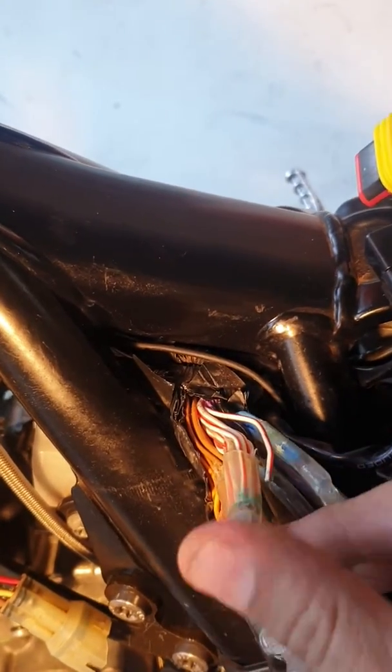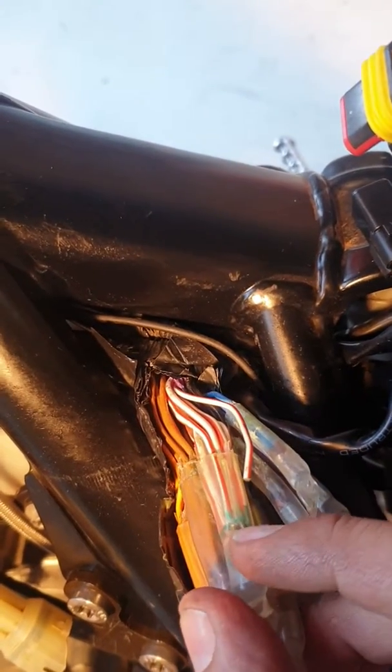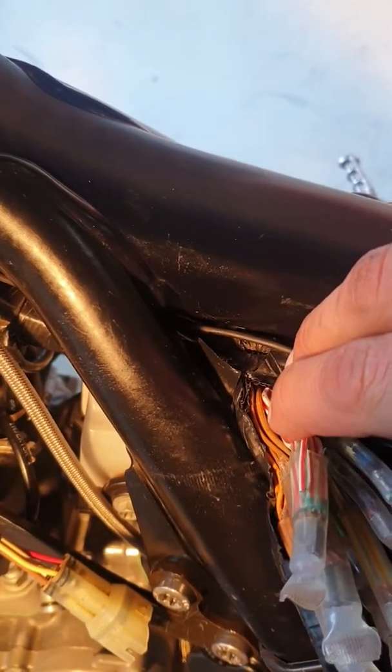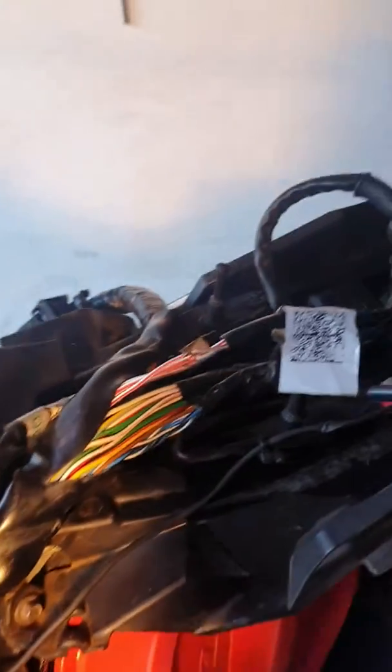Found it was wet inside — you can see the green there. It got wet inside and the white and red wire was broken off. So that was my issue. Thank you.